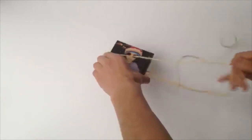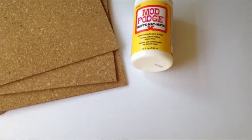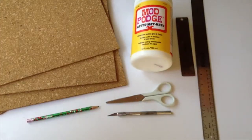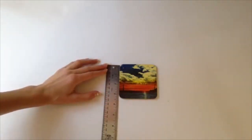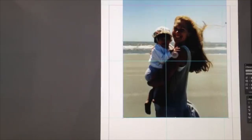For this DIY you are going to need some cork, some Mod Podge, some scissors or an exacto knife, a pencil, some straight edges, a coaster, and a sponge brush. I'm taking this coaster and just measuring it to give me some perspective on how big I want my coaster to be.